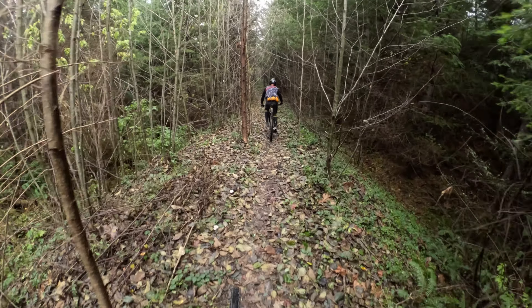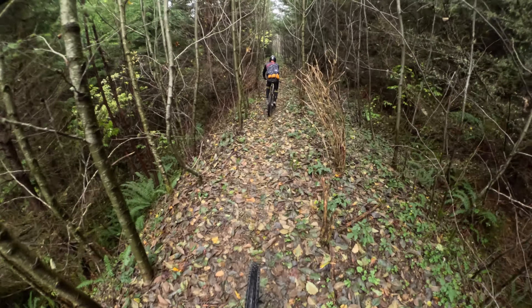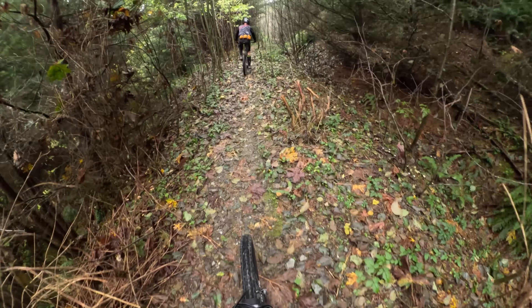They also mentioned the water will run out of the frame better. I know my old Sentinel and Spire often had little puddles underneath the shock — it didn't bother me, but it's nice to see they're working on it. I think that just about covers what's new, so let's get it out on the trail.